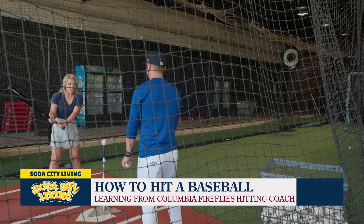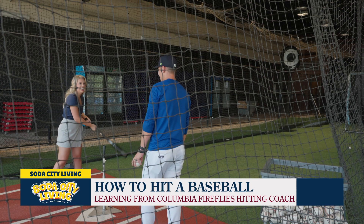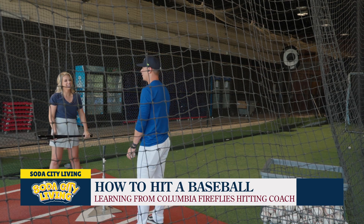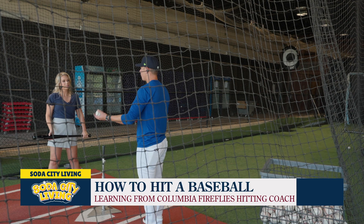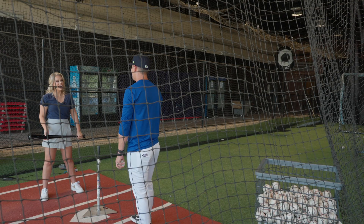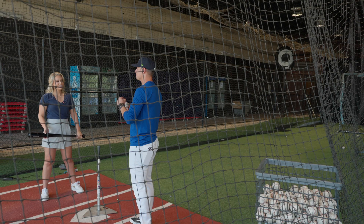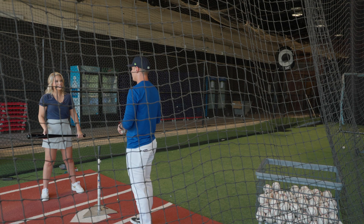You were telling me — which I thought was very interesting — that you don't hit very often anymore. Why is that? It's kind of the player sanctuary. I leave it open to them — it's not about me, it's their space. Of course if they want me to hit, I'll jump in every blue moon, but it's very rare. The time is very efficient and I want it to be about them and not about me.